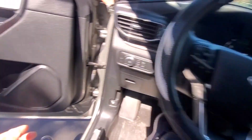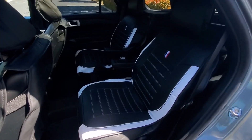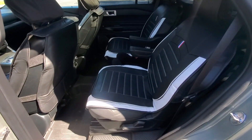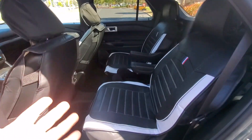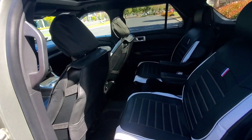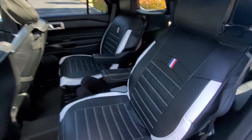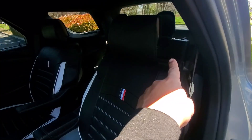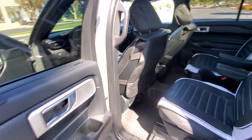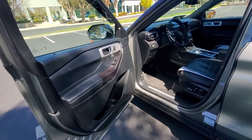In the back seat you can see the two captain's chairs with seat covers as well. It helps protect them and adds a little color, since the interior — what Ford calls 'Ebony' — is all black. I don't have seat covers on the very rear seats yet; I haven't found any that fit. If you guys find any, let me know in the comments!